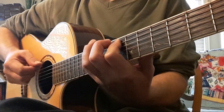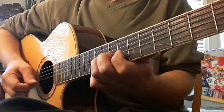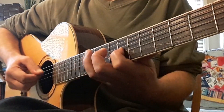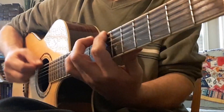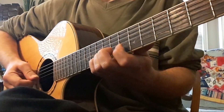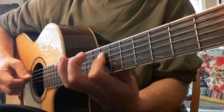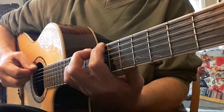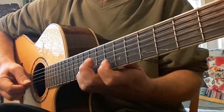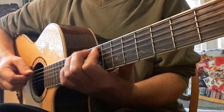Next will be the G shape. Next will be the D shape. Of course we go to pentatonic. After pentatonic we are shifting — we're in position number eight.